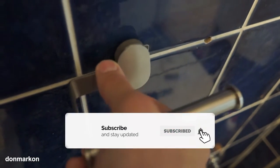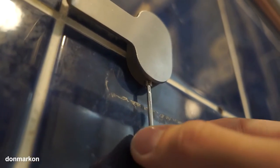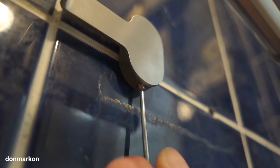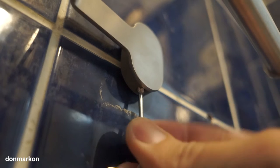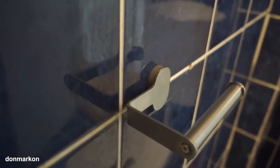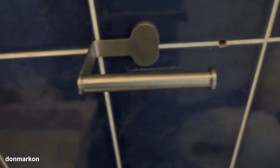Now get the roll holder itself and first put the top part in and just slide it down. At this point you want to tighten this screw. The Brogrand toilet paper holder is now mounted and it looks really nice.